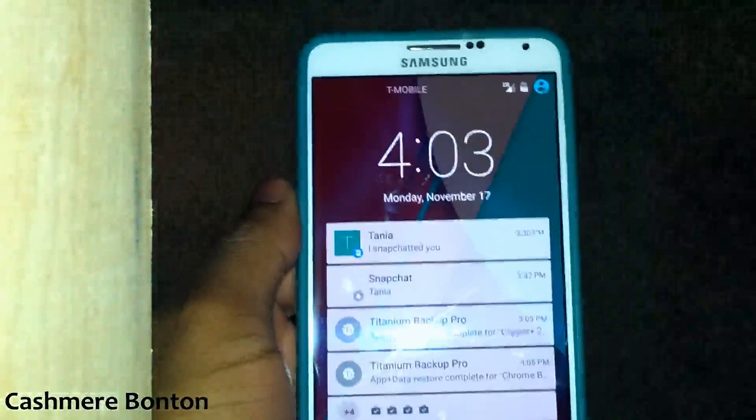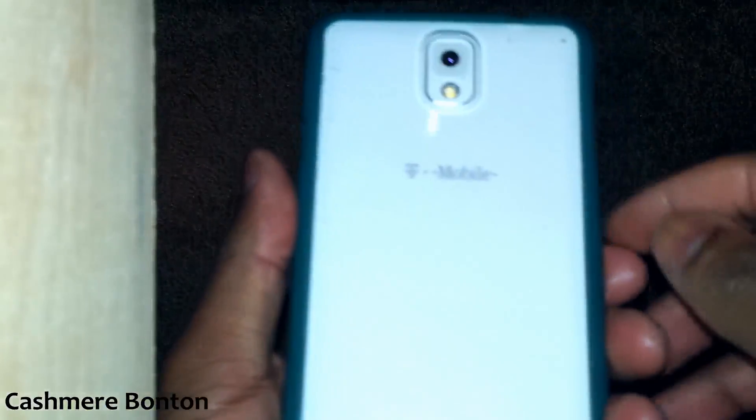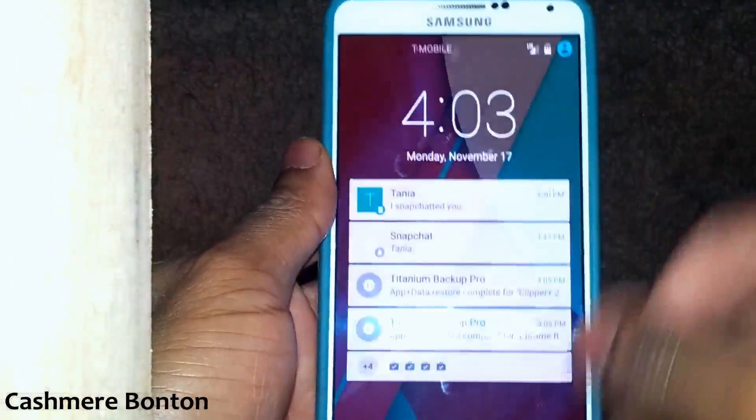What's up y'all? Real quick, I just want to show y'all that I got Android Lollipop 5.0 running on the T-Mobile Galaxy Note 3. Just giving you a first look to let you know that I got it up and running.